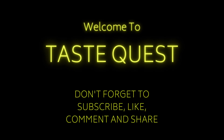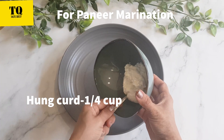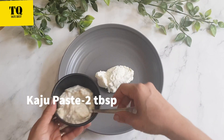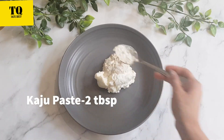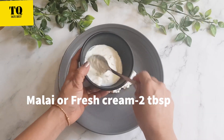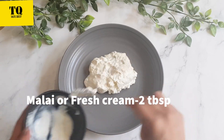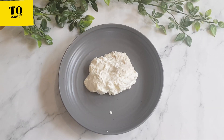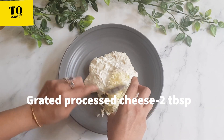We will prepare a marination for paneer. I have one-fourth cup of hung curd (muska dahi), 2 tbsp of kaju paste, and 2 tbsp of fresh malai or fresh cream. Now we will add grated processed cheese, around 2 tbsp.